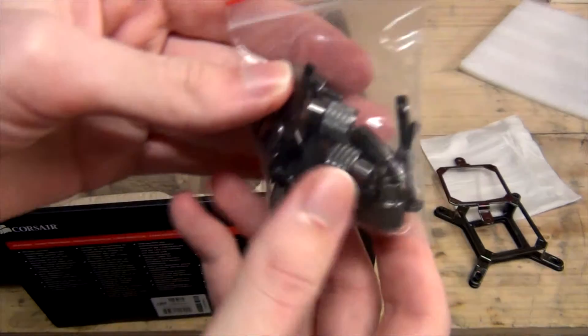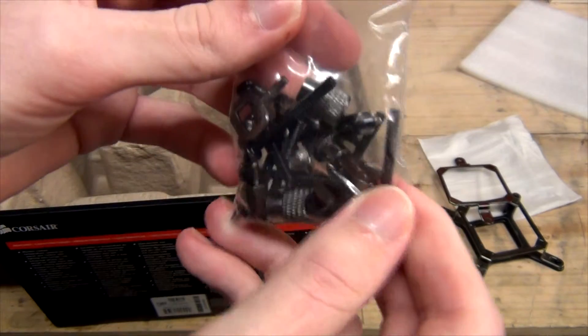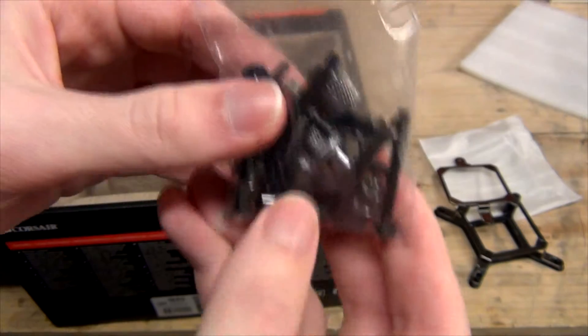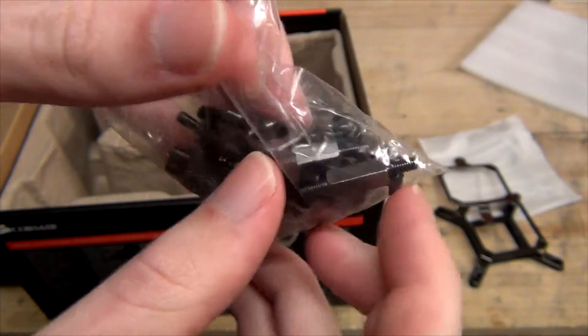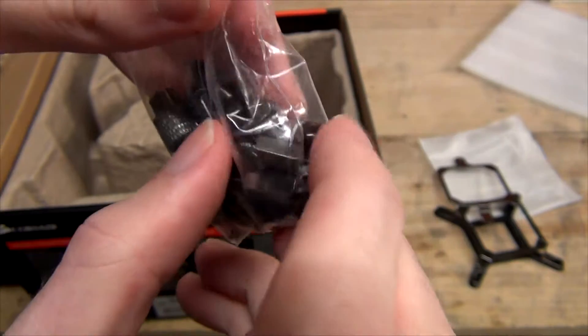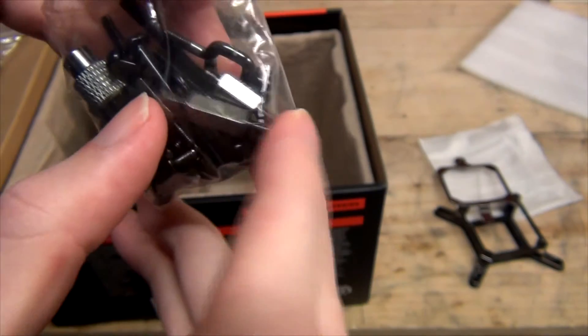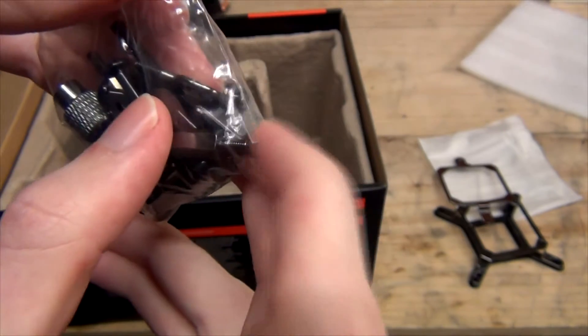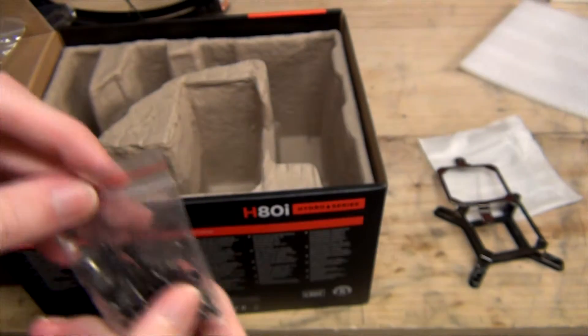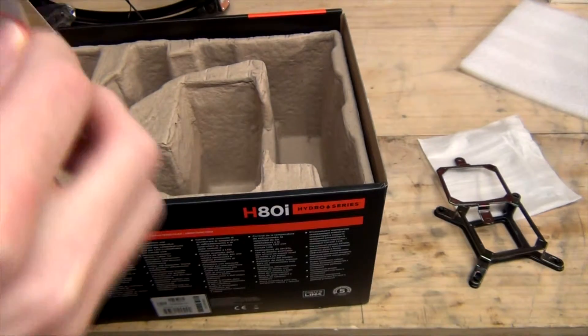We've got all the screws — different screws for the radiator mount, and different mounting pieces for either socket type. You can see the two different sized standoffs: the smaller one is for the 1150 series, and the larger one above is for LGA 2011. Just watch out for that when installing the H80i.